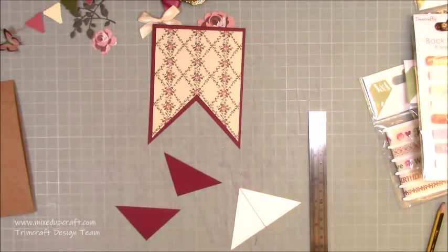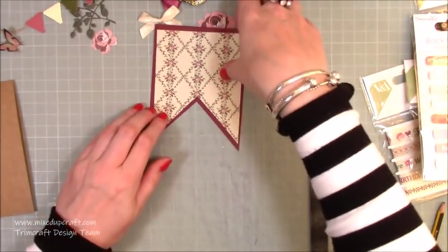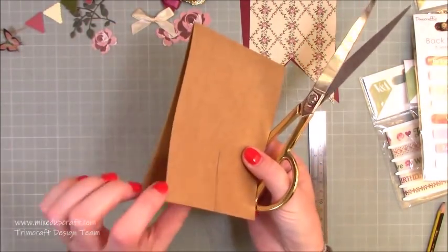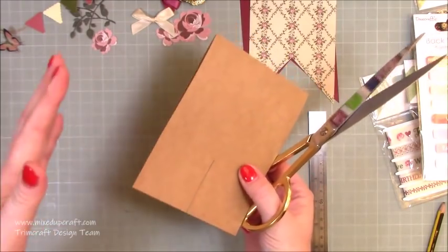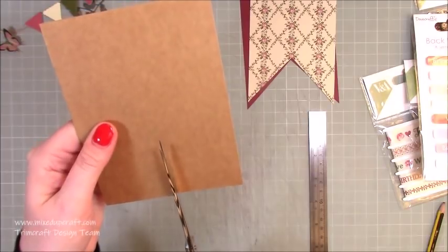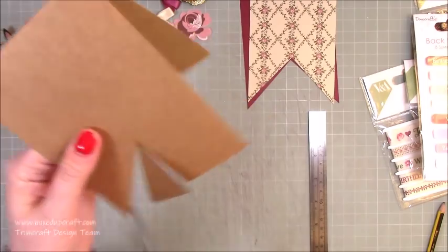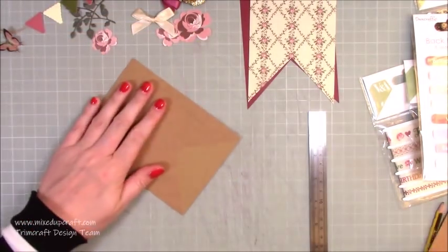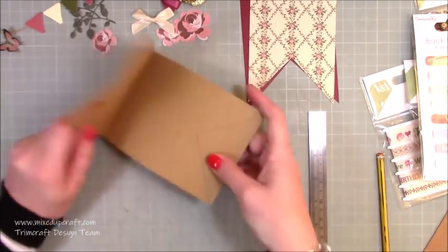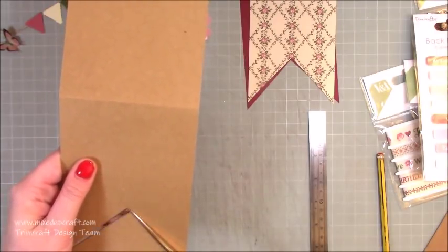If you cut through both pieces at once you may go off slightly, so it's better to open them and do one at a time. Do the top piece first, then lay it down and trace the shape onto the second piece. Open it up and do the other side — by doing it this way you get everything nicely lined up.